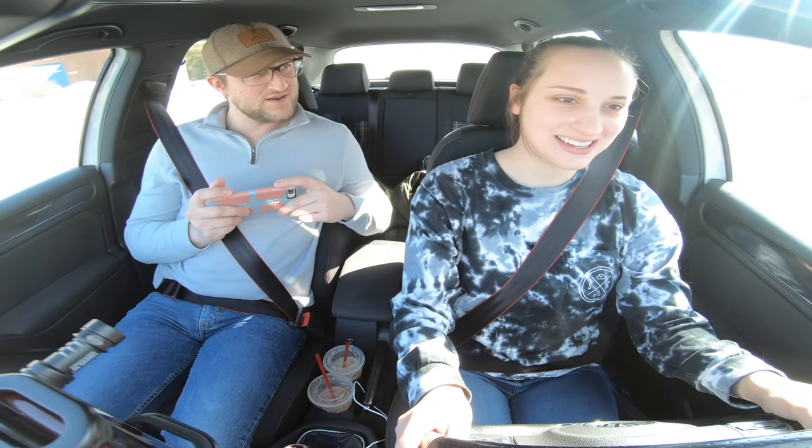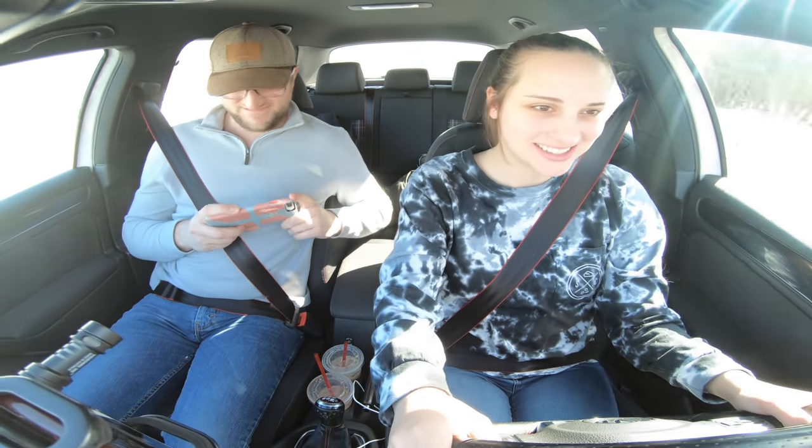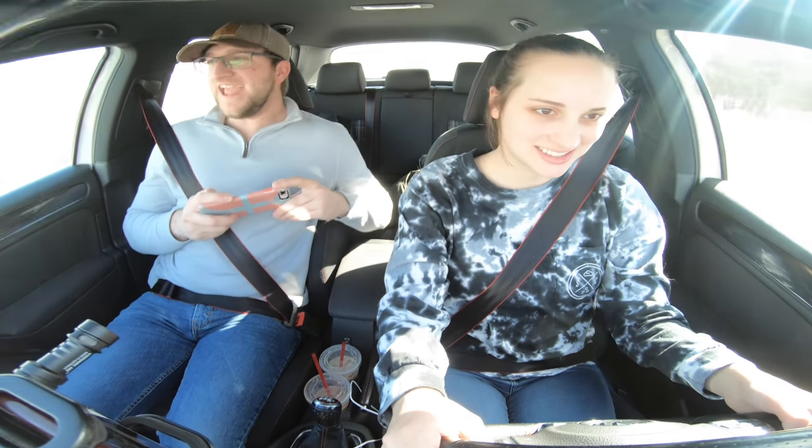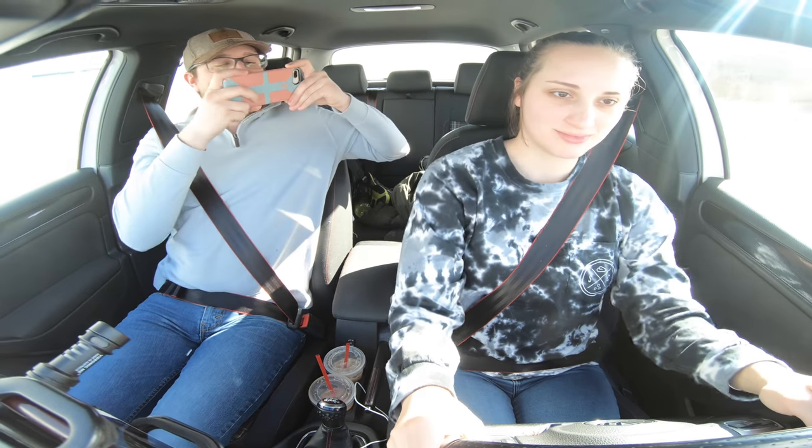You getting the hang of it? Yes! High five! Yay! She's drivin' stick!